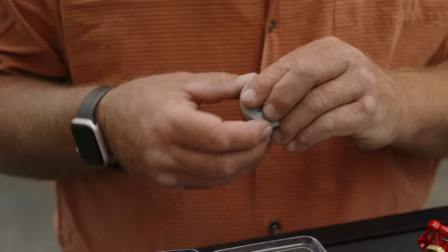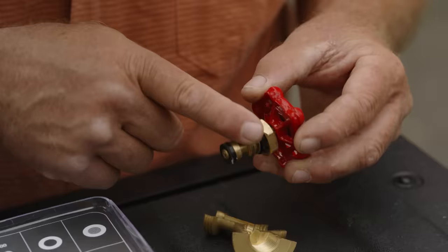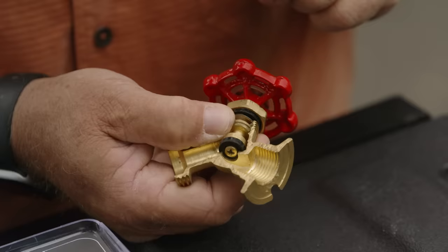Now before you put it back in, I want to call out this: they make a simple little thing called waterproof grease. You'll see it in the plumbing aisle, and what you would do is put a little bit of grease on this thread because this is a metal-on-metal connection, so it's going to give you a little more extended life. That's one place it would leak and that's a pretty straightforward repair if the washer comes up.